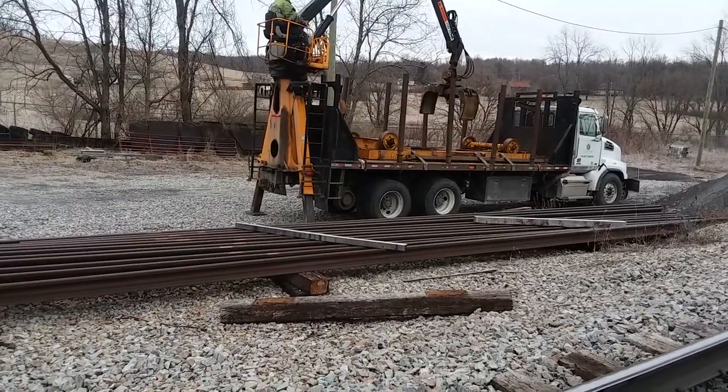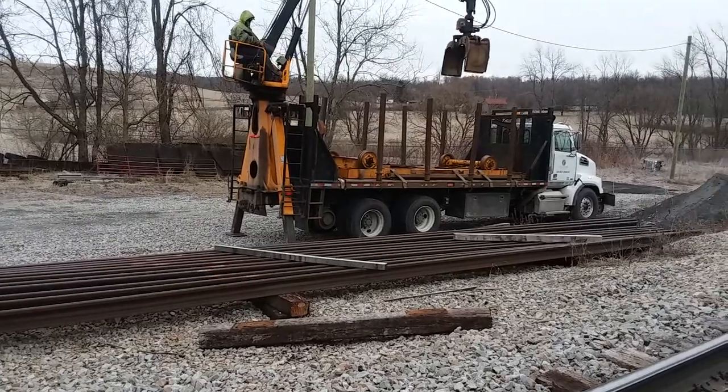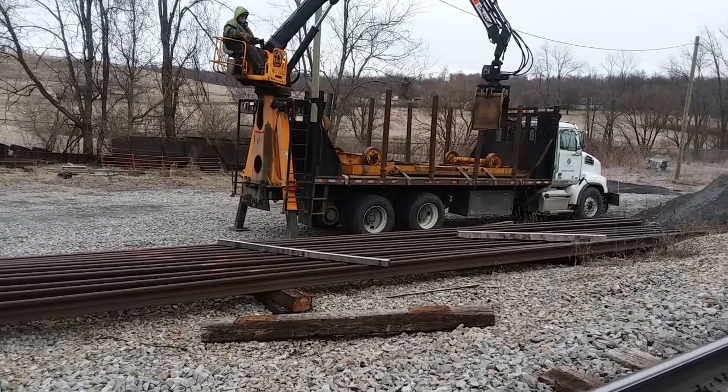That's all new rail we've got down here. One new rail — one stick of rail weighs 1,740 pounds.